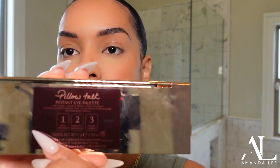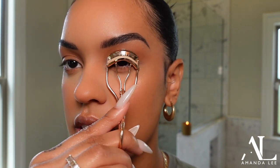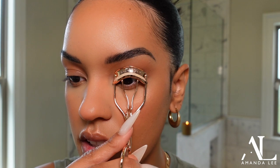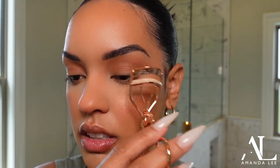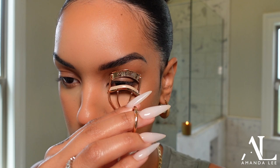The next step is eyes. You can definitely skip eyes if you want, but I want to put some on. I'm using the Pillow Talk Instant Eye Palette. I typically just take the contour shade and sweep it on, but I really want to dip into this palette. Now I'm just going to curl my eyelashes. Curling your eyelashes makes the biggest difference — I only started curling mine like last year. I've been taking a break from eyelash extensions and look at the difference just from curling them — it's insane.